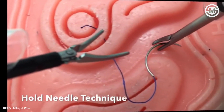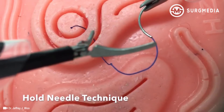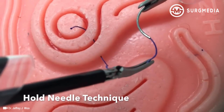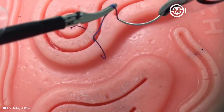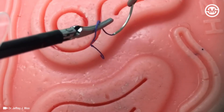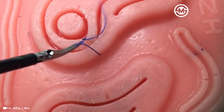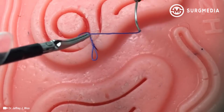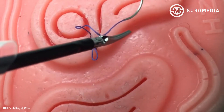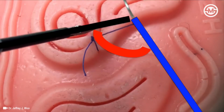The next technique is the hold needle technique. This technique may be beneficial with shorter sutures. In contrast to the drop needle technique, here the needle is constantly held. The key principle is to rotate the needle to line with the suture and to again minimize the instrument to suture angle. By creating this almost parallel angle and utilizing the sturdiness of the needle, wrapping your suture around your left instrument becomes virtually effortless. Remember to alternate your throws by placing your left instrument on opposite sides of the suture, and always rotate the needle to line up with the suture to minimize the instrument to suture angle.